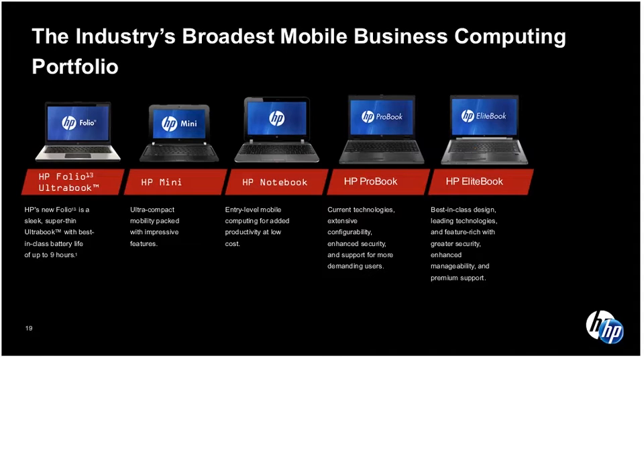Next up the stack, we have our HP series, which is really looking at that notebook that's going to be sub-$600. In many cases we've had promos running these sub-$500, at the $450 price point. In a commercial notebook, that's a great value price for the customer looking for the essential needs of a commercial notebook.